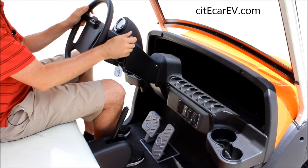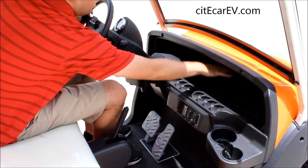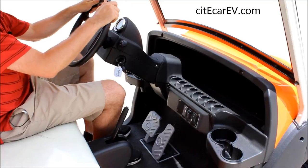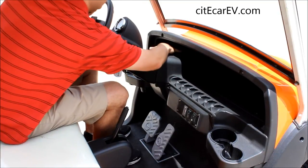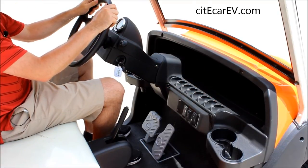On the right side here we've got our windshield wipers and our horn. And underneath this front nose we have all storage room there. You can put bags of groceries, you can put snacks, whatever you want to bring for the day. Tons of storage on the entire front of the vehicle — it has one of the most amounts of storage of any golf cart that we've ever seen.